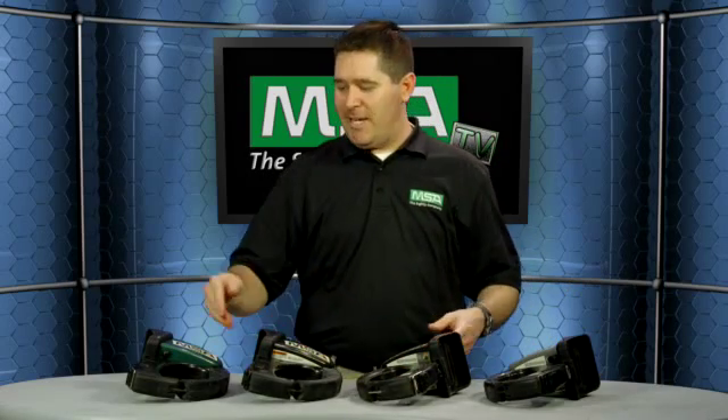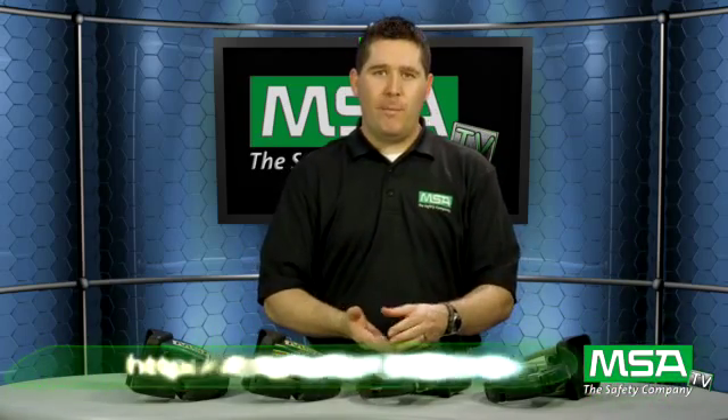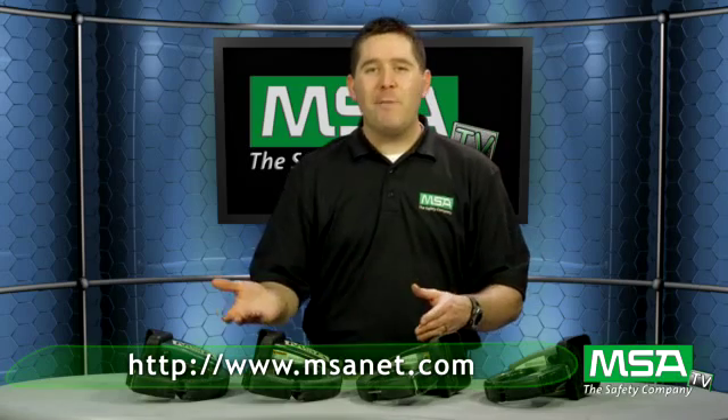That is our line of Evolution thermal imaging cameras: the 5600, the 5200, the 5200 HD, and the 5800. For more information and specifications on these cameras, please visit our website. You can also call in to MSA customer service to get this camera into your hands and give it a try — you're going to want it. Thanks for tuning in to MSATV, I appreciate your time, and we'll see you again with another episode soon.